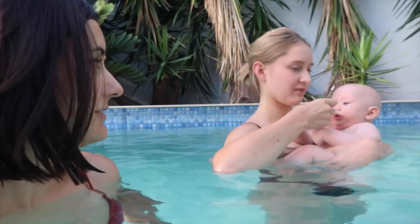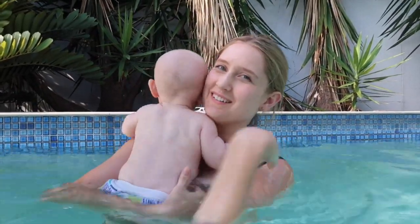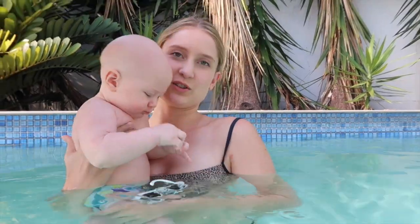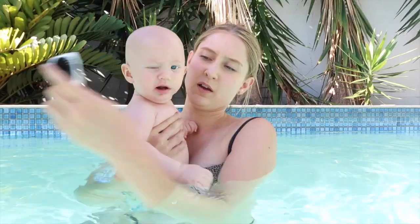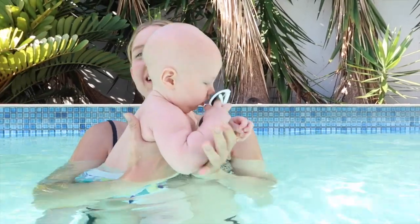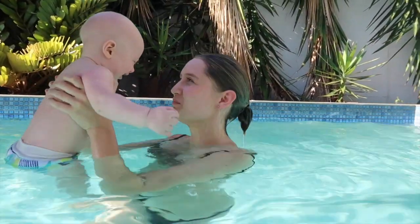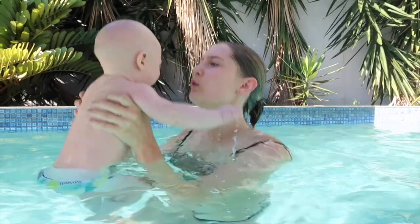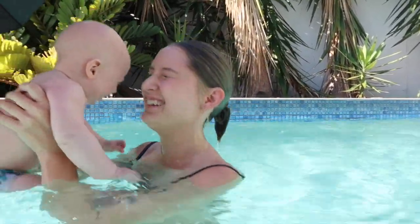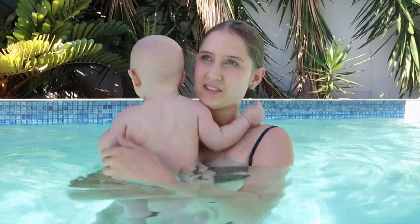I'm doing something very dangerous — I've got a camera in the pool! Gabriel is enjoying the water and eating his sunglasses. We were doing fine before but we've reached a point where if you take away the thing he wants, he gets really upset. He's probably just tired — he's been resisting naps all day.